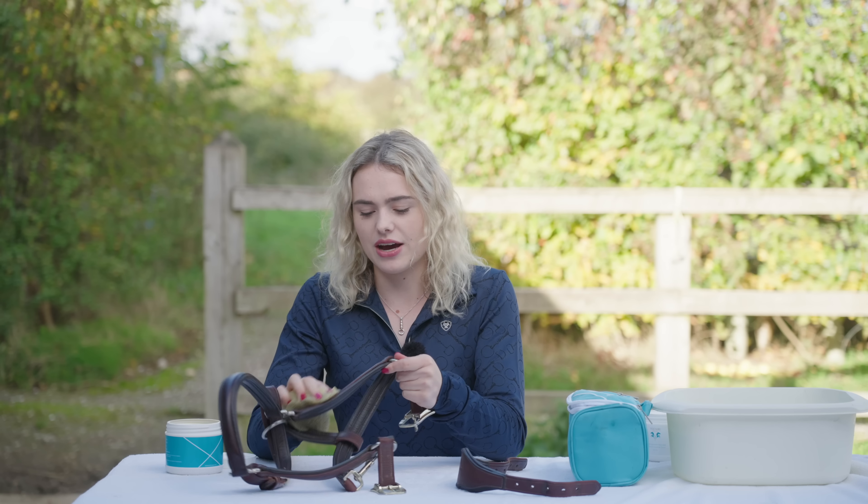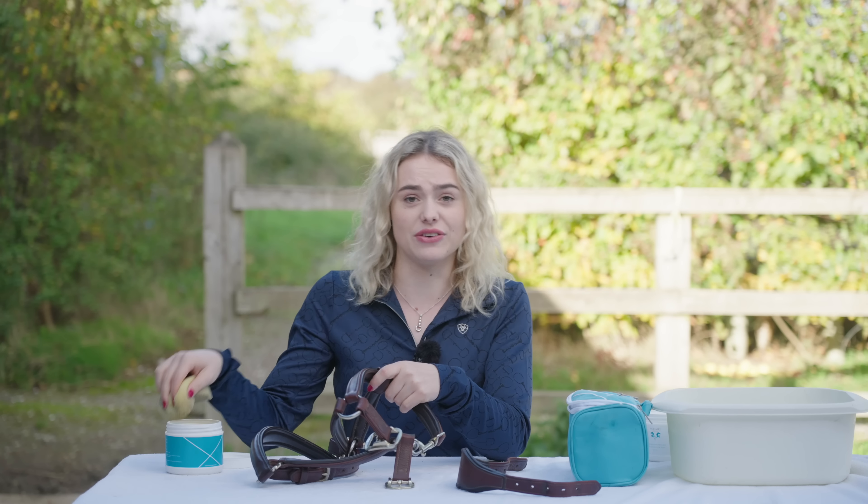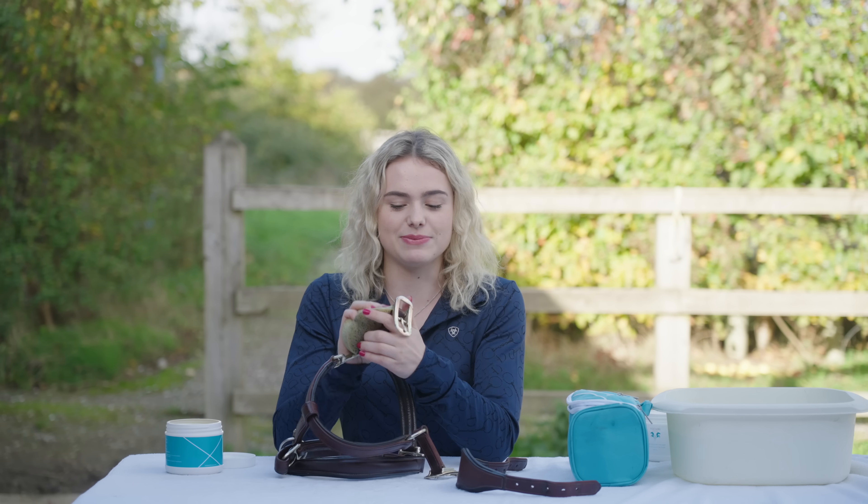I still ride Casper pretty regularly - five or six times a week - but a lot of that is just light hacking because that's his favourite thing. I need to take on some more big hacks because he absolutely loves the forest and goes completely zoomies. I don't do as much schooling with him - I'll school him but I won't just do pure flat work, I'll always put some poles up. He's done so much for me over the years - he owes me nothing. As long as he's happy, that makes me happy.